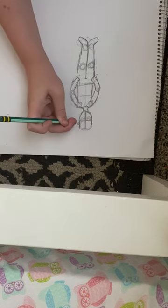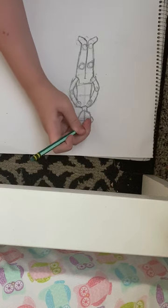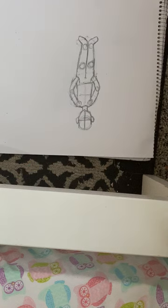Oh, I forgot ears. Well, that's fun. Ears are weird — weird human hearing flaps. Human hearing flaps.